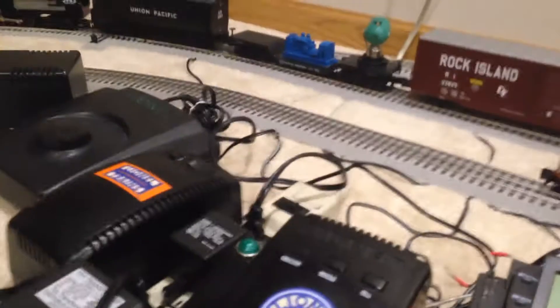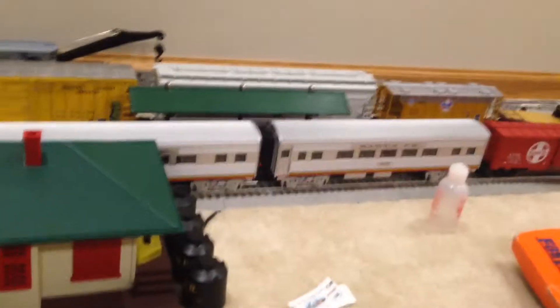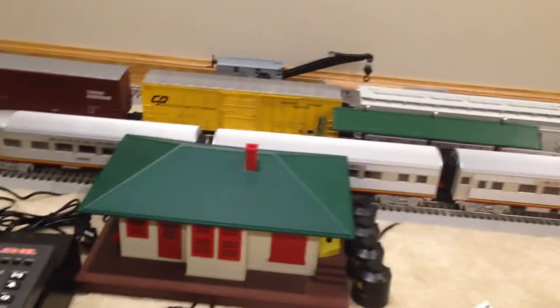So in short, I got this hooked up to the inner loop transformer. I got the Santa Fe on the inner loop. I got that station platform hooked up to the — I believe the outer track. I believe. I got that hooked up good.